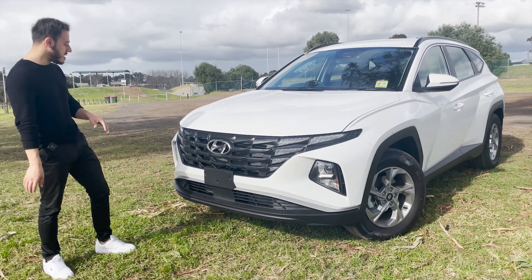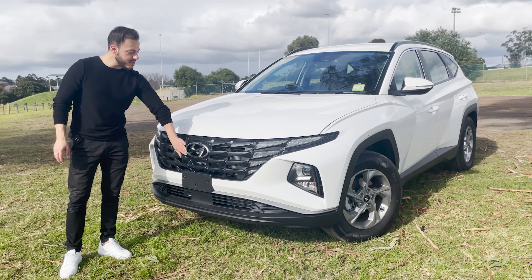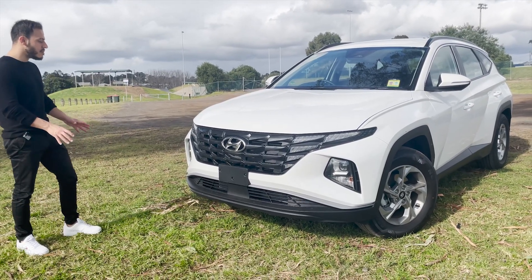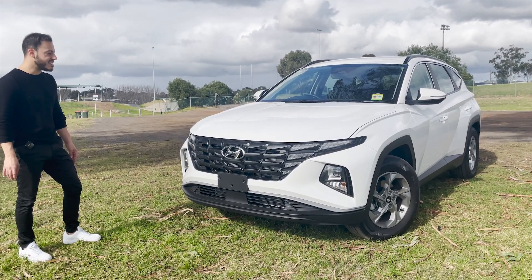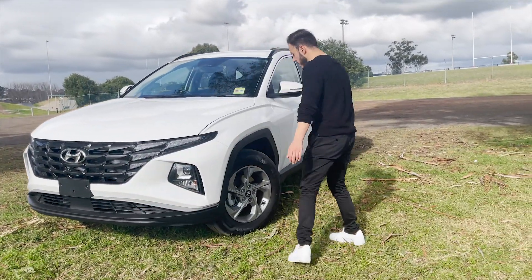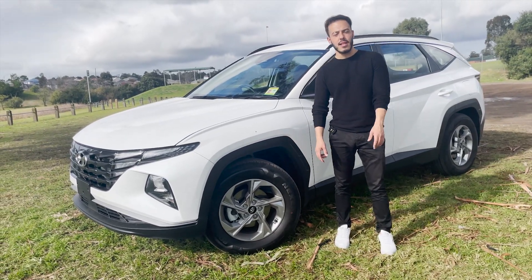There's no front-facing camera and no front sensors on this one. There's a big Hyundai badge just in case you forget what it is! Overall the front end is very sleek - it gives a bit of a European vibe with the headlights. It kind of reminds me of some Peugeots as well, but I like it a lot. Coming over to the side, being the standard model you have the 17-inch alloys.